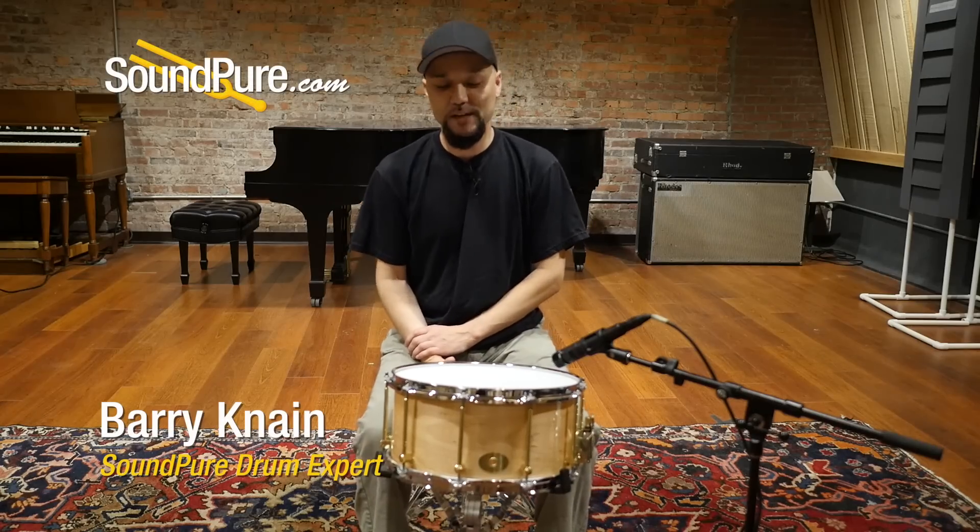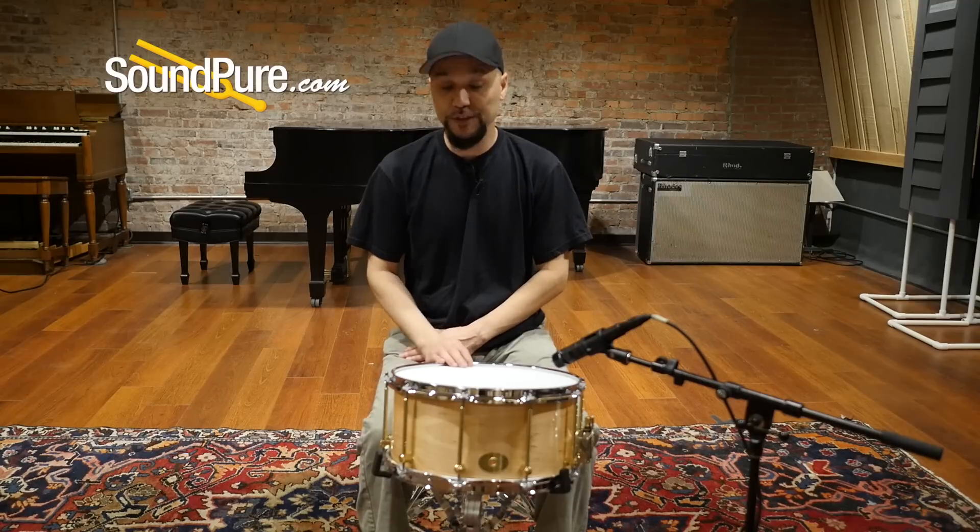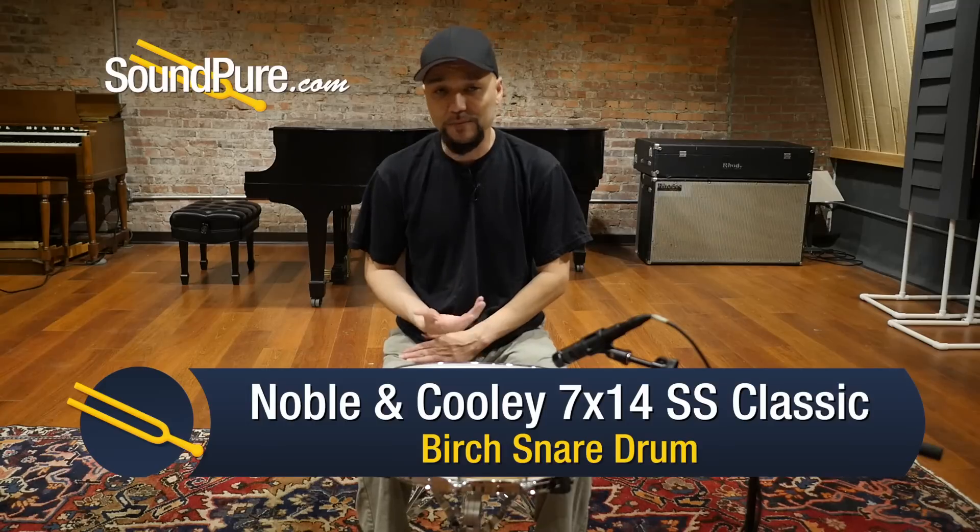Hey guys, welcome to Soundpeer. I'm Barry and today we're going to talk about Noble & Cooley solid shell drums. The classic line was introduced initially in 1983 and quickly became one of the best studio snare drums out there.